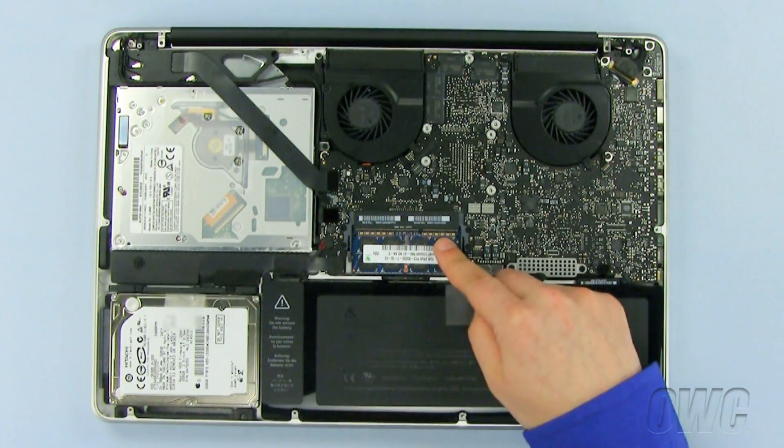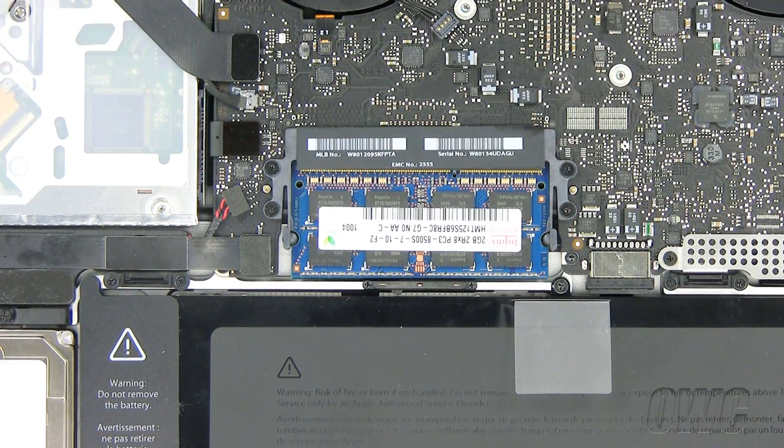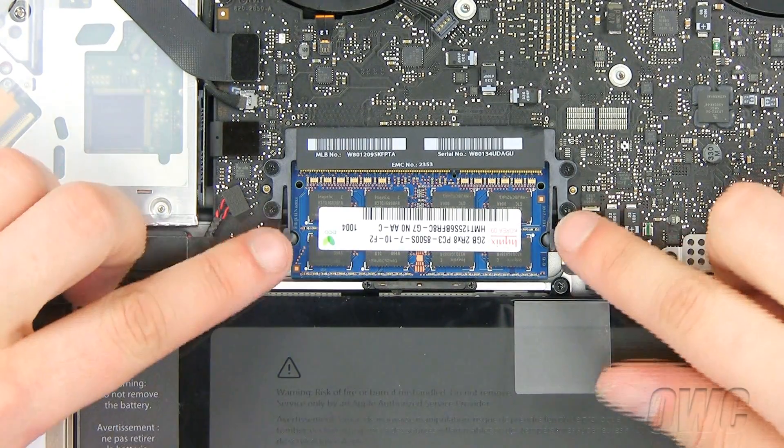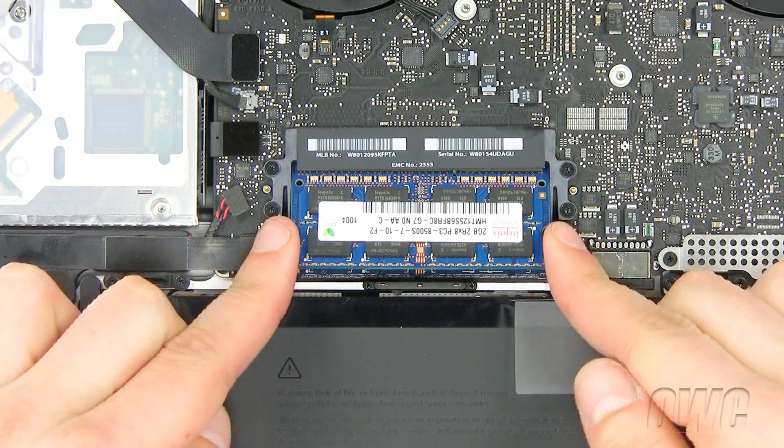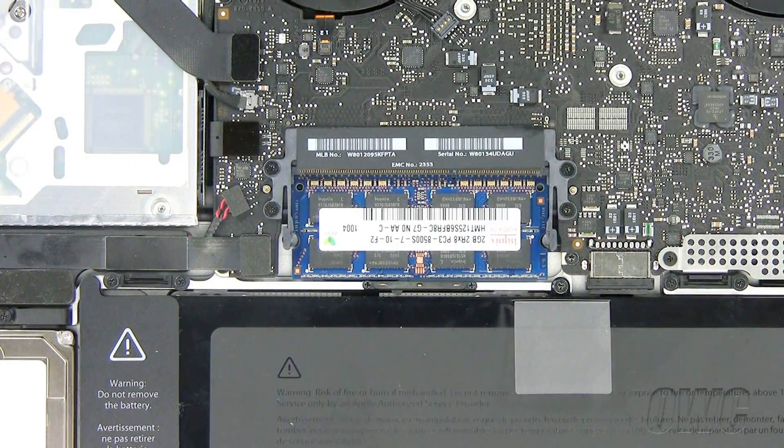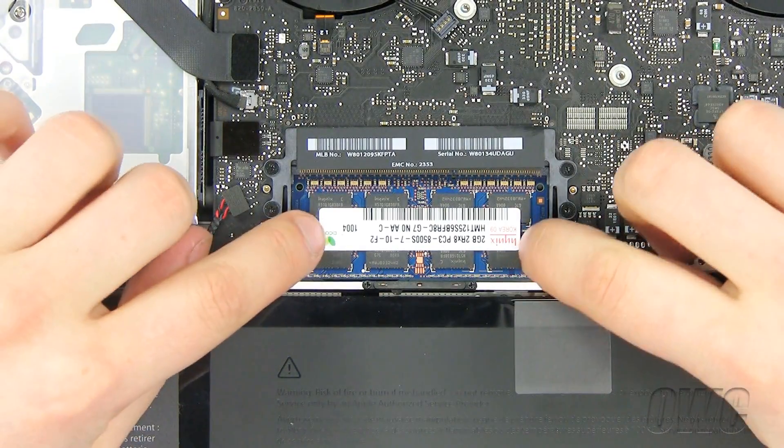The memory is located here. To remove the old memory, pull the levers on the side of the memory module in an outward direction to release the module from the memory card slot. Pull the memory card module out and repeat for the second module.